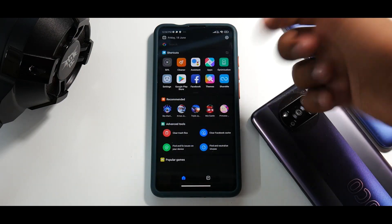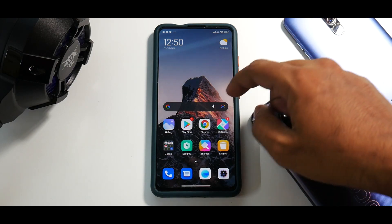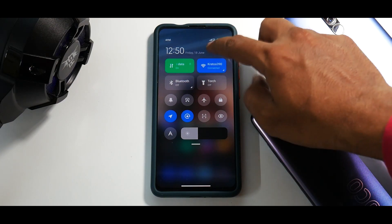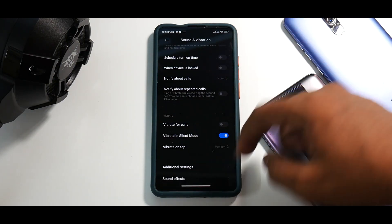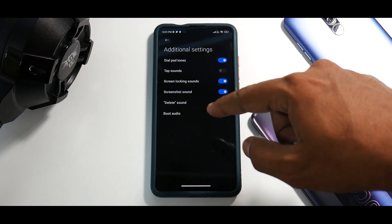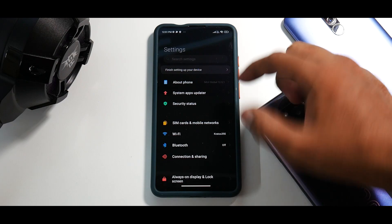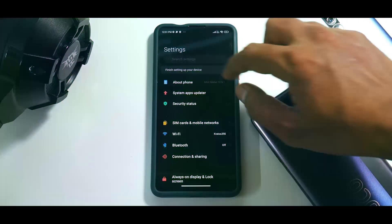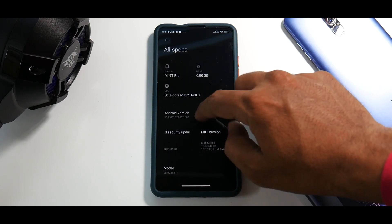To the left you still have the App Vault. This update comes with a new boot animation for MIUI 12.5 — you can actually go ahead and disable it if you find it annoying. If you go to Additional Settings under Sound, you can disable the boot audio, so at least they have that option. Moving on, let's have a quick look at the Android 11 Easter egg: go to About Phone, then All Specs, tap on Android Version — it's Android 11.